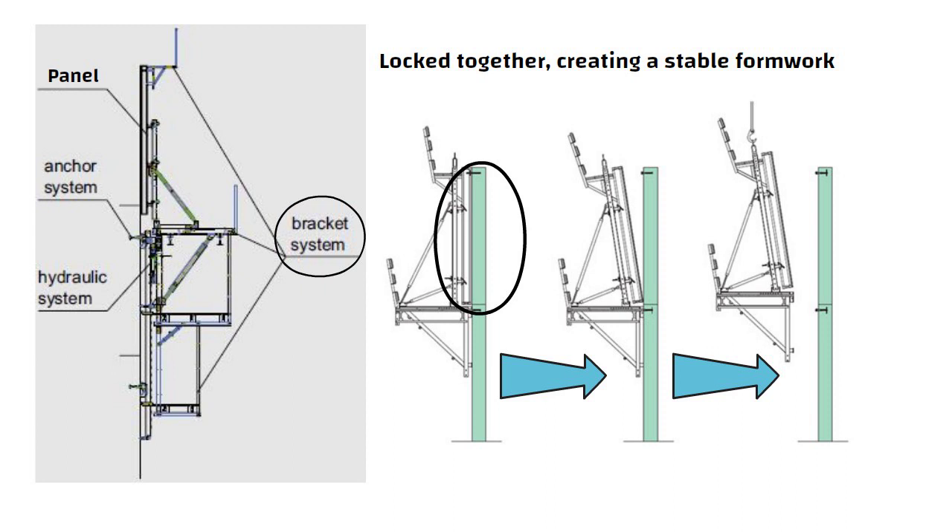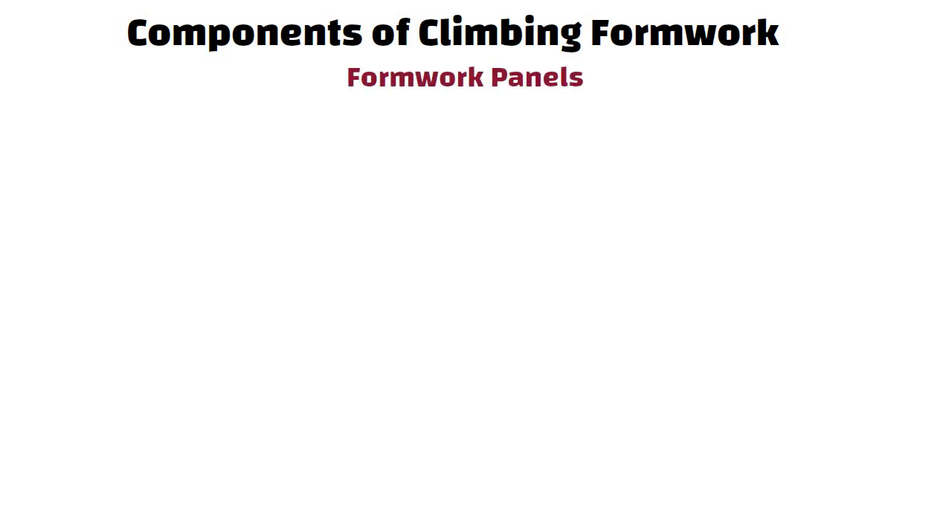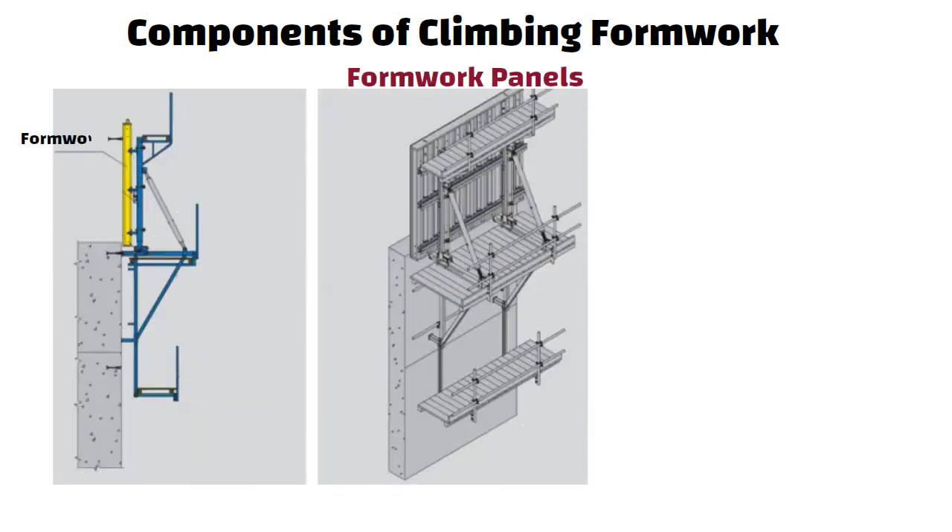This type of formwork system is generally used for constructing structures with more than 20 floor levels. Now let us understand the components of climbing formwork. Formwork panels are the panels that form the concrete shape and are typically made of plywood, steel or aluminium. These panels are supported with the help of rollers.